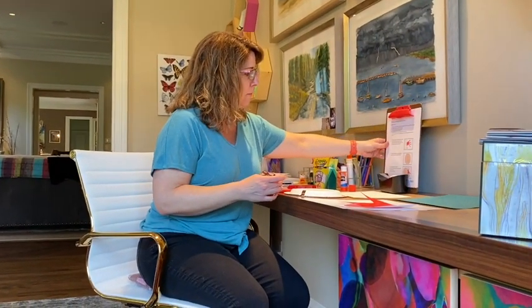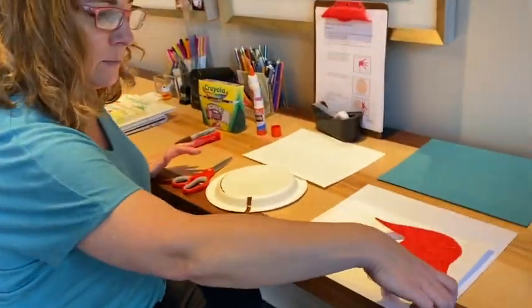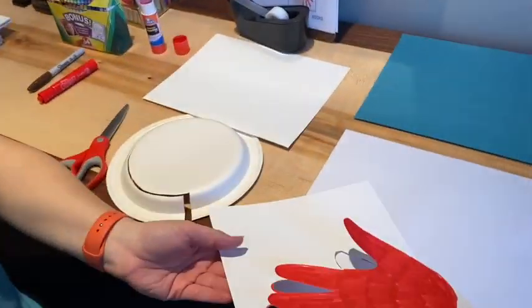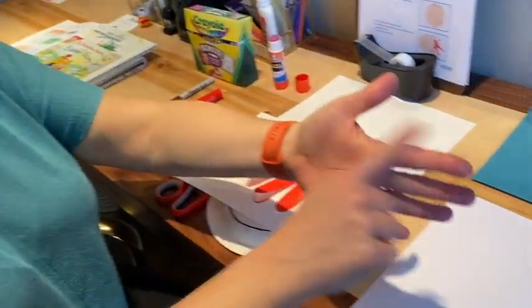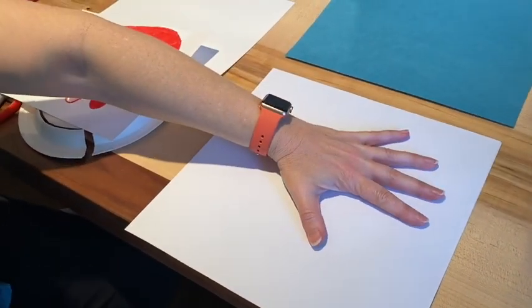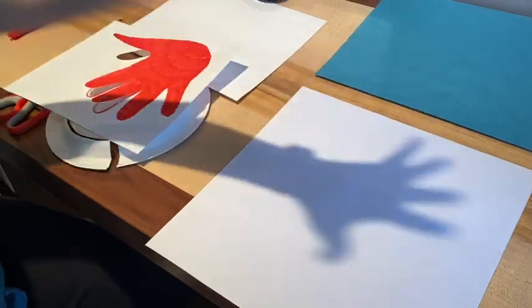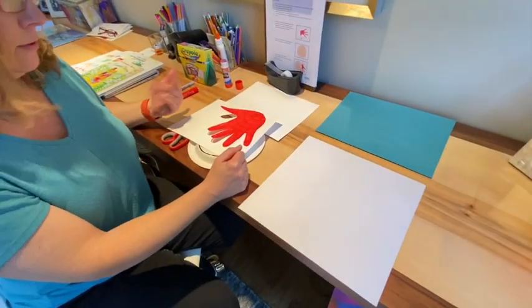So step one when you're making the hermit crab: the first thing you need is the hermit crab's body. In order to make a body for the hermit crab, you want to either use paint or magic marker. If you have red paint, you're going to want to paint your whole hand red and make a handprint on a piece of paper. Then you're going to want to cut out your handprint. If you have red paint, you can do that.